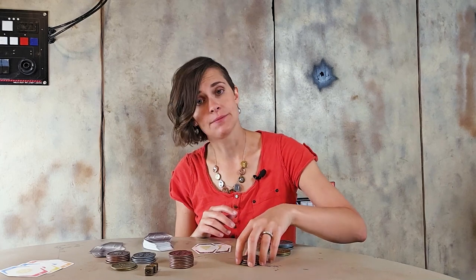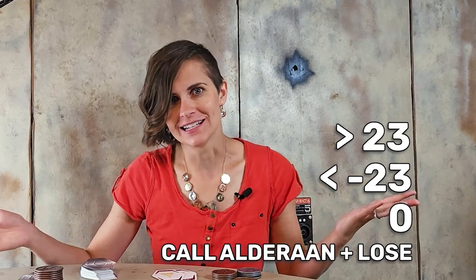I still had my turn, so I'm going to discard and draw. Now we reveal hands — you have 21 and I have negative 28. I bomb out because negative 28 is lower than negative 23. I pay one credit into the sabacc pot as a penalty. You don't win the sabacc pot since you have 21, but you win the hand pot. If you had called Alderaan but I had a 22 or 23, you would have lost and bombed out, paying the penalty into the sabacc pot.